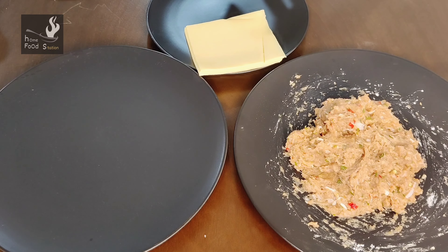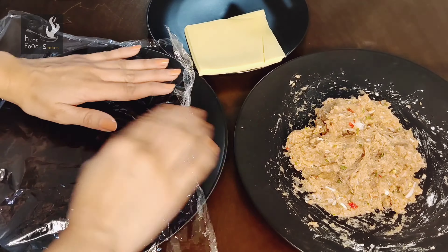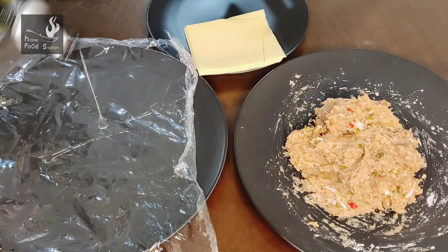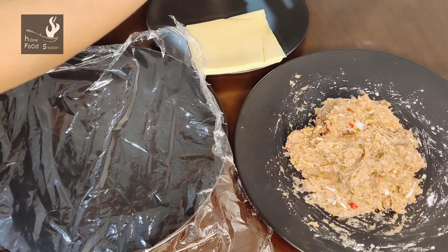Now we are going to shape the kebab. I have the keema here, and I have used a slice of cheese. You can use any type you like. I have cut a piece of cling wrap and I am using it. Now I will add a little oil to the cling wrap and spread it well.